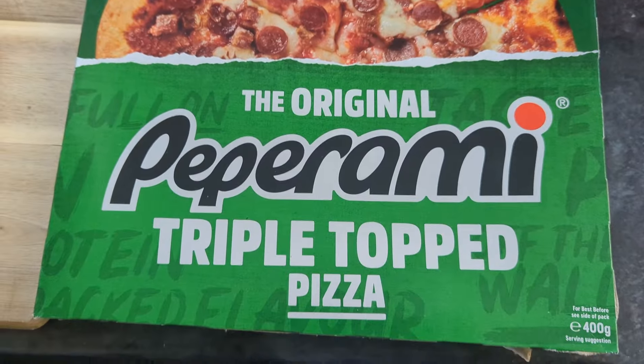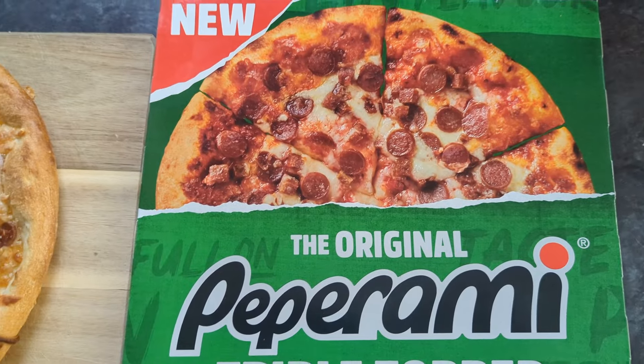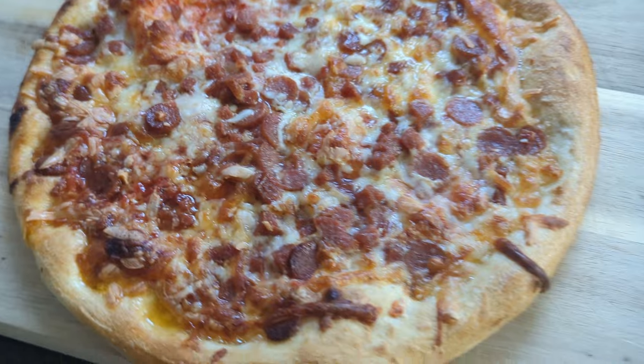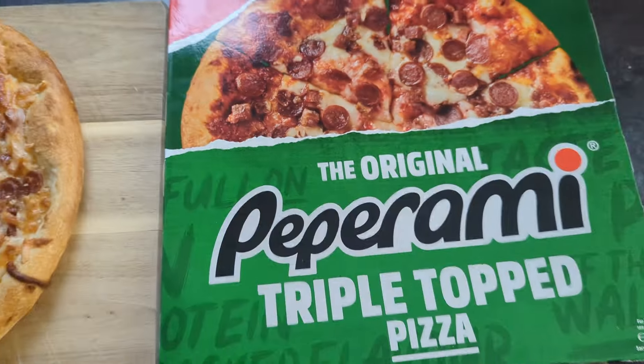We went to Iceland and got this brand new pepperoni pizza from Iceland. Here's a look at it cooked, in the box. I think this is personally a good idea because you get pepperoni on pizza all the time — it's one of the staple products of a pizza.